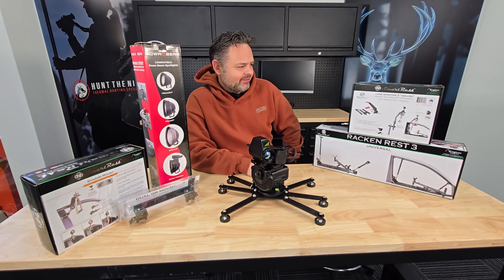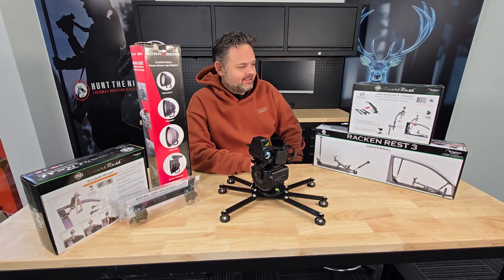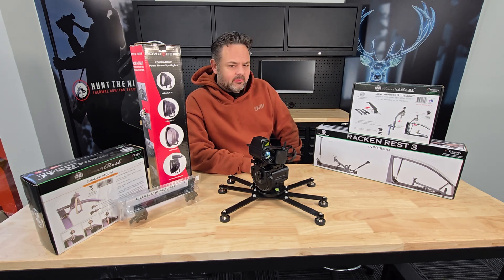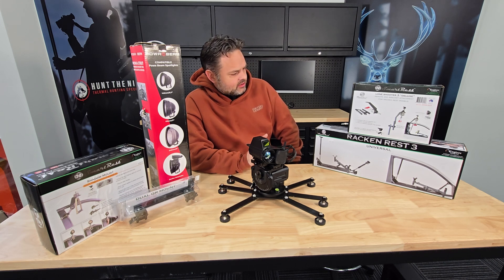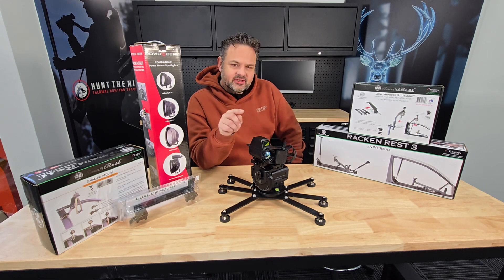G'day, it is Ben here from Hunt the Night. Jake is just behind these boxes — well, not really. For this video it's going to be a quickie, and there's not a lot of room to put Jake on set today, because what I'm going to introduce to you is all these wonderful things we can now do with this Nova.